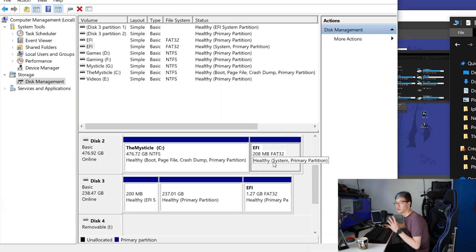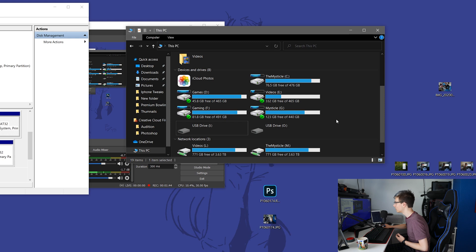To clean this up, right-click on the EFI partition and click 'Change Drive Letters and Paths.' You'll see your drive letter listed there. All you do is click 'Remove.' The partition will still be there and you'll still be able to boot from it, but it will be gone from your Windows File Explorer. That is literally how simple it is.